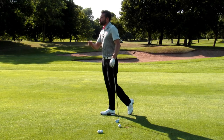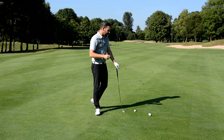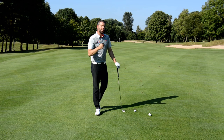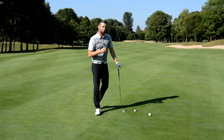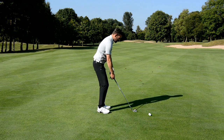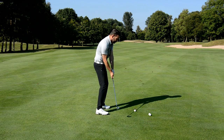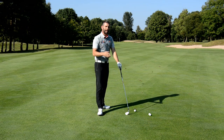There are however different ways of achieving those impact conditions and we're going to go through three today. Now the first one might be the one that many of you are trying to work towards — a method of hitting a draw where you develop a goal swing where the path is to the right and the face is to the left, so we create those impact conditions.